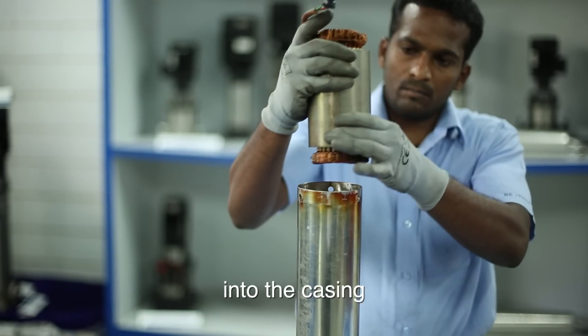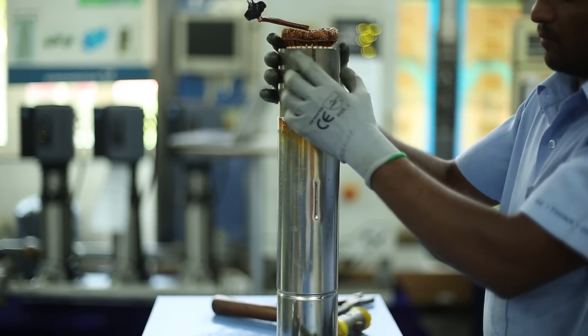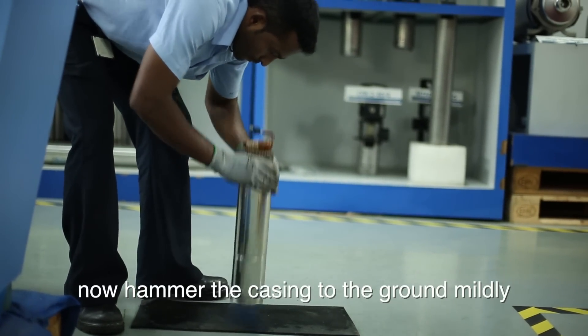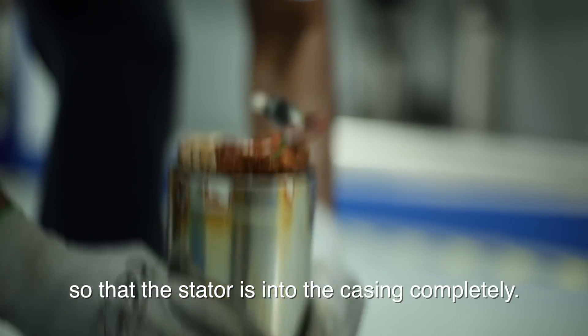Insert the stator into the casing. While inserting, make sure the stator is fitted properly into the slots of the casing. Now hammer the casing to the ground mildly so that the stator is into the casing completely.